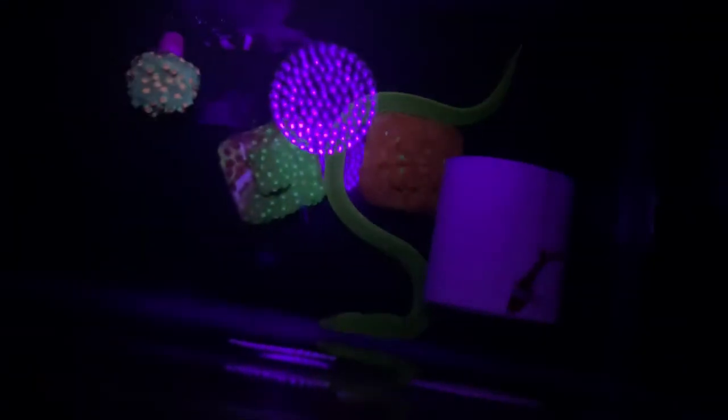Here you can see a top-down view. There's actually a couple clownfish in here, but because they're not fluorescent, you can barely notice them. You can see the white, but none of their other colors really.